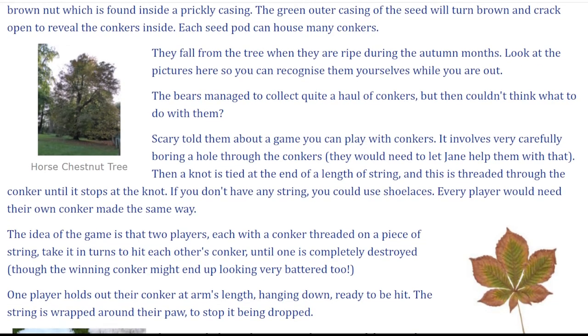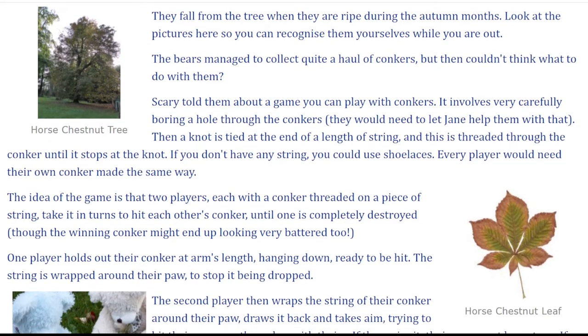The bears managed to collect quite a haul of conkers but then couldn't think what to do with them. Scary told them about a game you can play with conkers. It involves very carefully boring a hole through the conkers. They would need to let Jane help them with that.